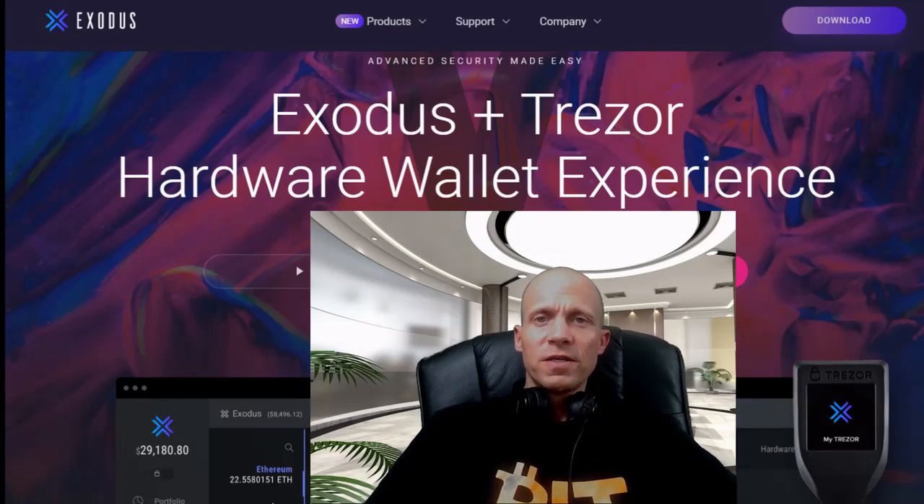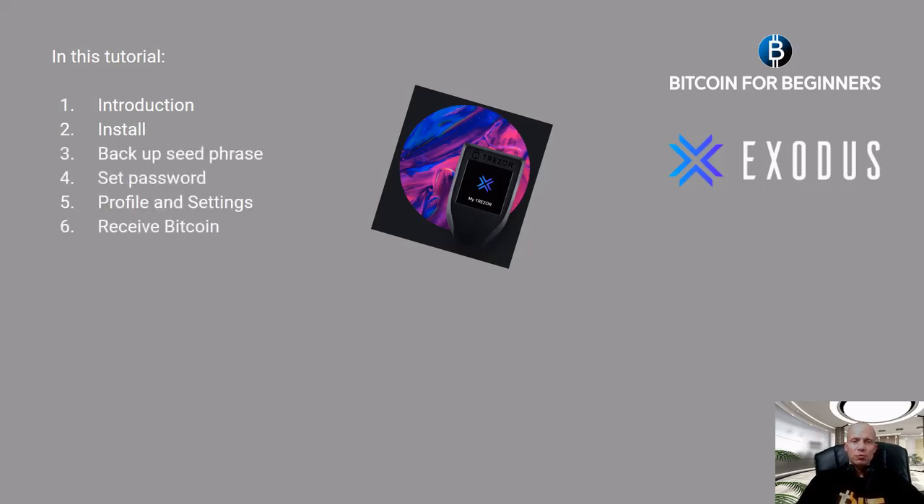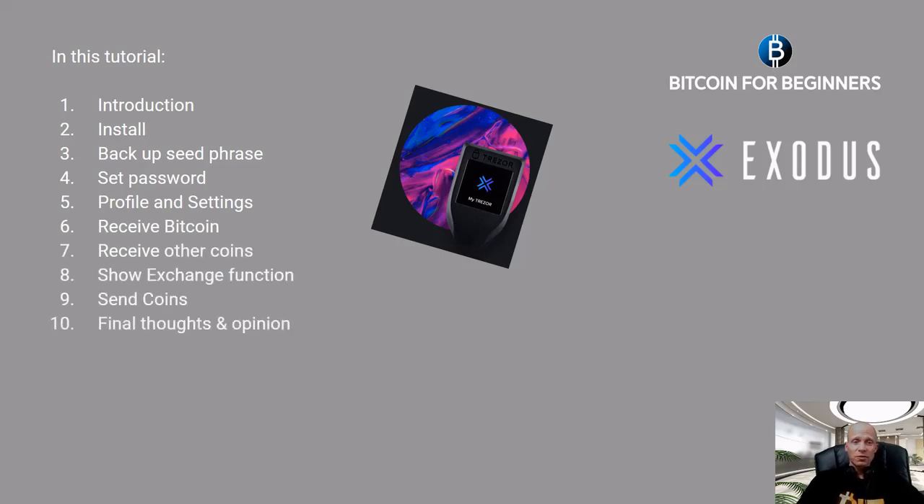If you want to learn all about one of the most beginner-friendly multi-currency mobile wallets and win a Trezor hardware wallet, then this tutorial is for you. Hello, I'm Adrian for Bitcoin for Beginners. Welcome to another wallet tutorial — today it will be about the Exodus mobile wallet. We will go through a short introduction, install it, make a backup, set a password, go through profile and settings, receive coins, show the exchange function, send some coins, and give final thoughts and opinion.